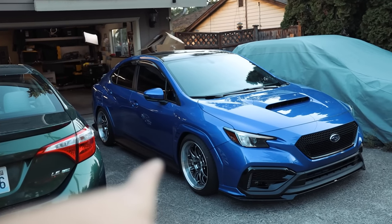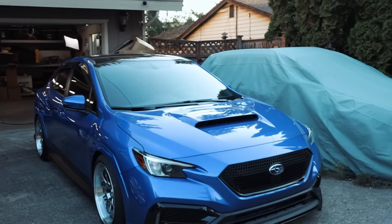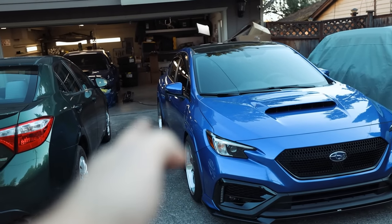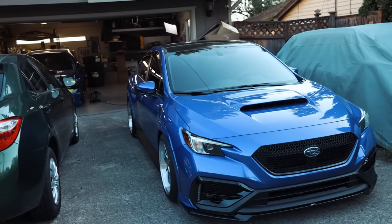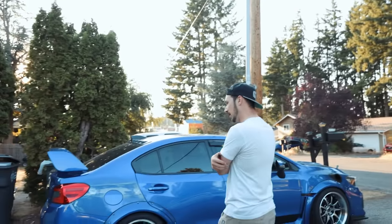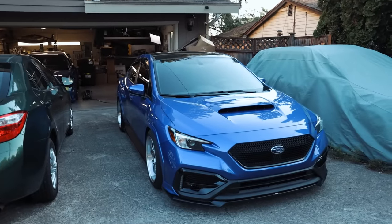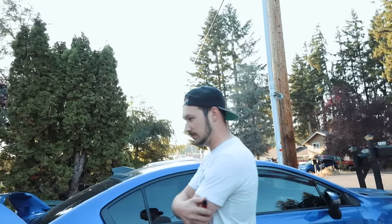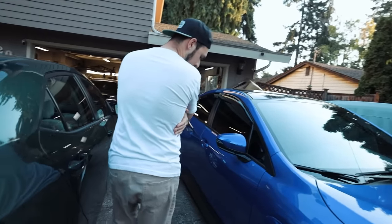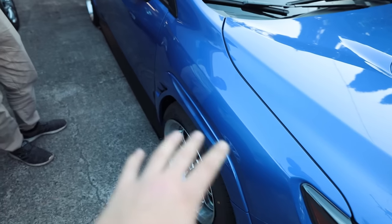I do like the flares. They are 10mm wider than the stock flares — I think that's combined total between both sides. But if you look at it, the wheels actually sit flush with the flare now versus being sunk in. So I do like the fact that they're a little bit wider. I thought they took OEM flares, sanded them, and painted them. But no — they're actually molded. They actually say Aeroflow Dynamics on the back side of them. They fit really well, just like OEM.